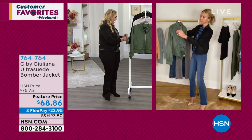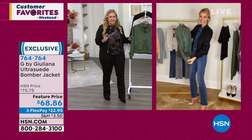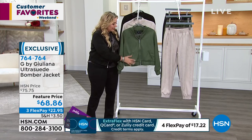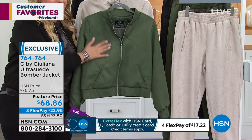I wanted to check — and yes, it's machine washable! I thought this has got to be dry clean, because you've got this lining and the stretch at the top of the bomber jacket. But you don't — it's machine washable.